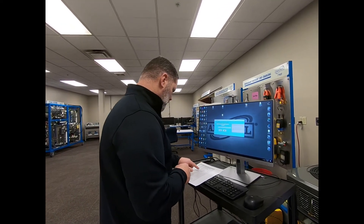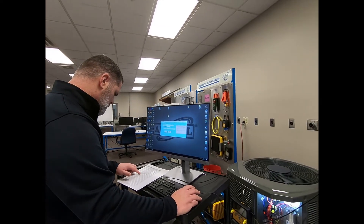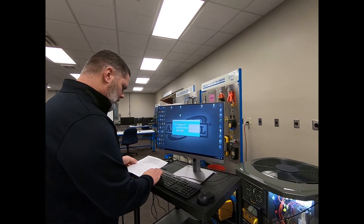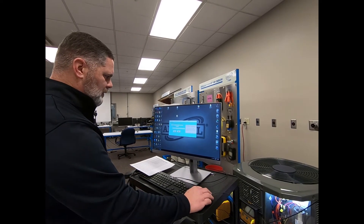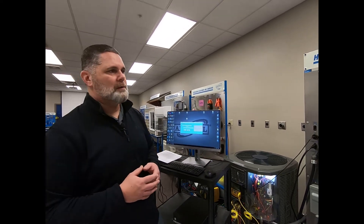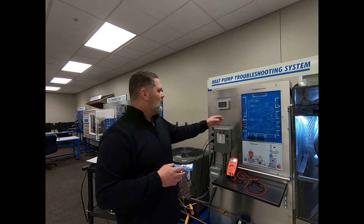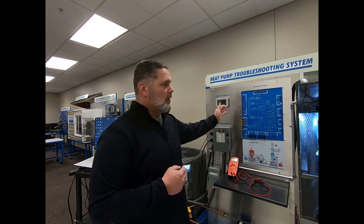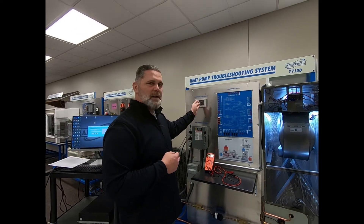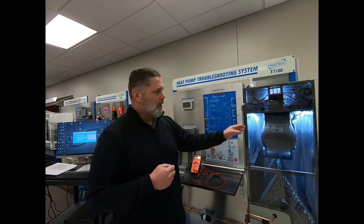So we are going to use number 25. I'm going to put in fault number 22. This fault simulates a break or a low voltage connection issue between the thermostat — the green wire, or the blower — into the fan. It's demonstrating a break and disconnect somehow between green on the thermostat and the blower on the furnace.